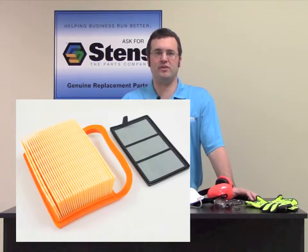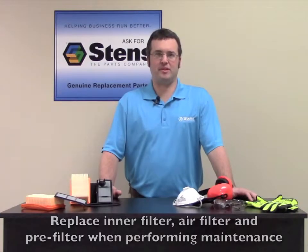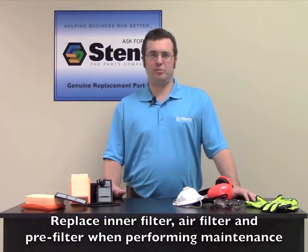Kits include filters, pre-filters, and inner filters depending on what your saw needs. Cut-off saw air filter kits are conveniently packaged together, but the individual items can be purchased separately. It is important to not only replace the filter, but also to replace all the filters when you are performing saw maintenance.